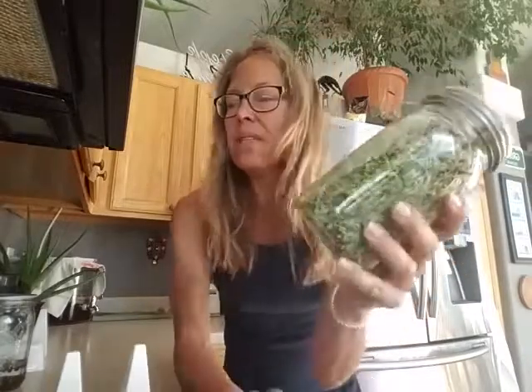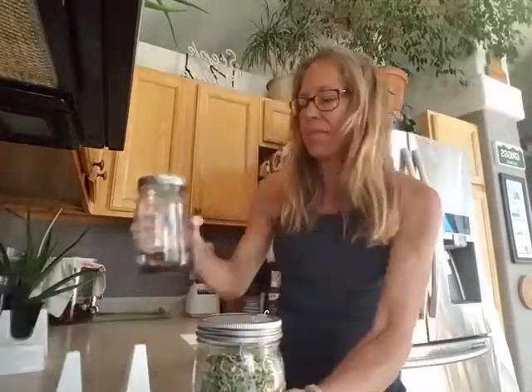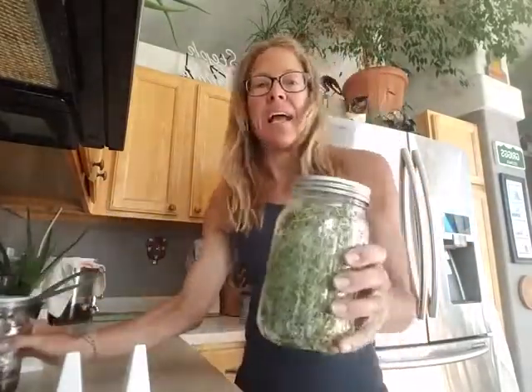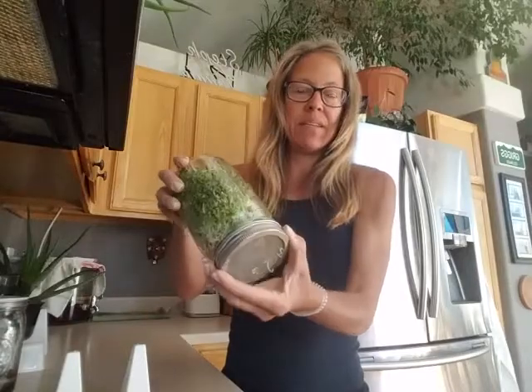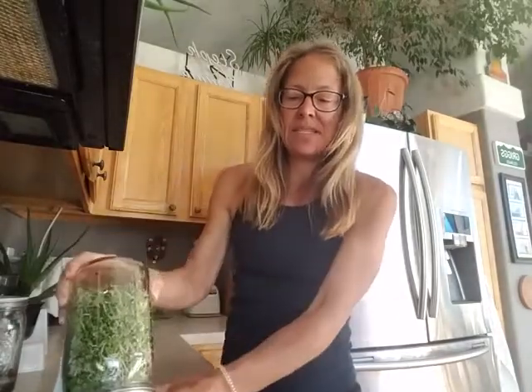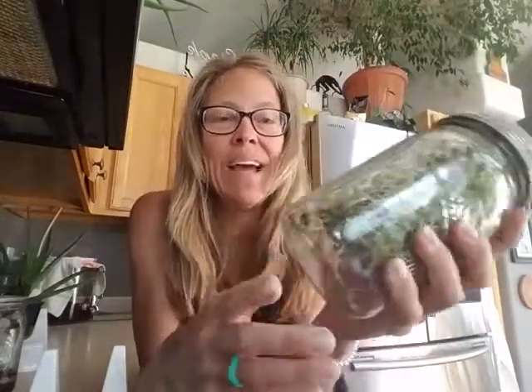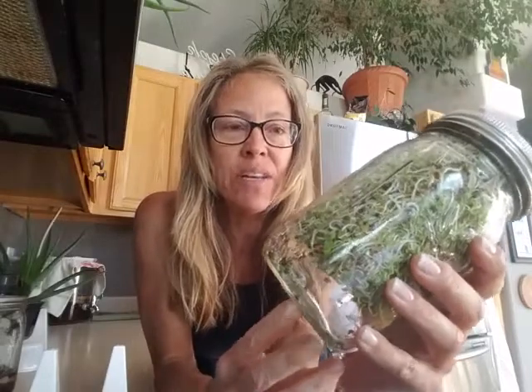Once I dump out the soak water and tip them upside down, every morning and every night I add water and dump it to rinse, then sit it again. So you want to water your sprouts twice a day — I do it morning and night. Depending on the sunlight in your kitchen and the temperature, it might take up to a week, or longer or shorter, to sprout.